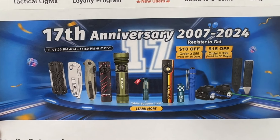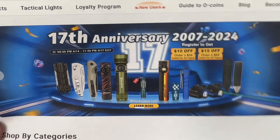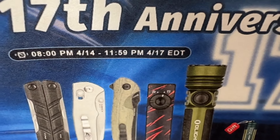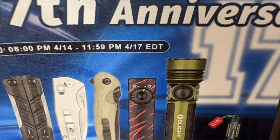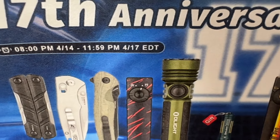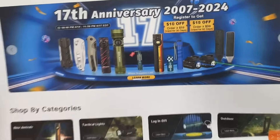Welcome to Love Them Knives Channel. We have the 17th anniversary sale from Olight. It's April 14th at 8 p.m. — that's Sunday — through the 17th, so that's three days, and then almost midnight. So it's three days and four hours of sale time.